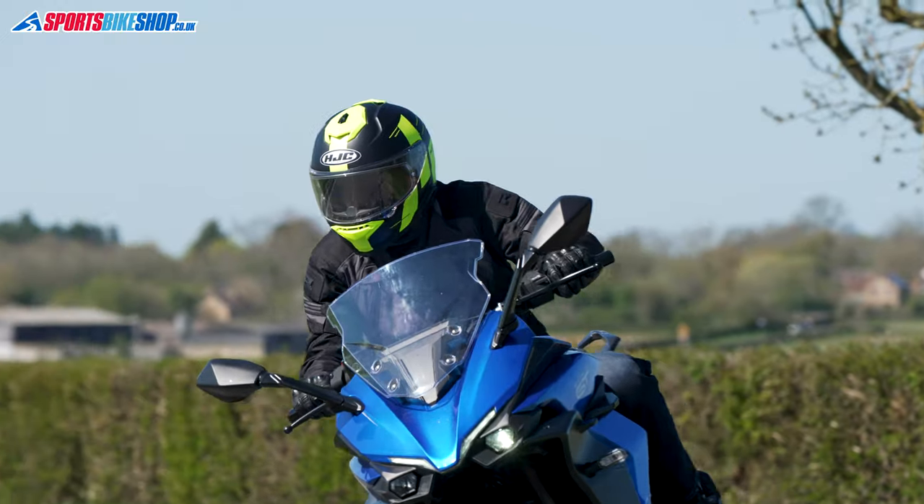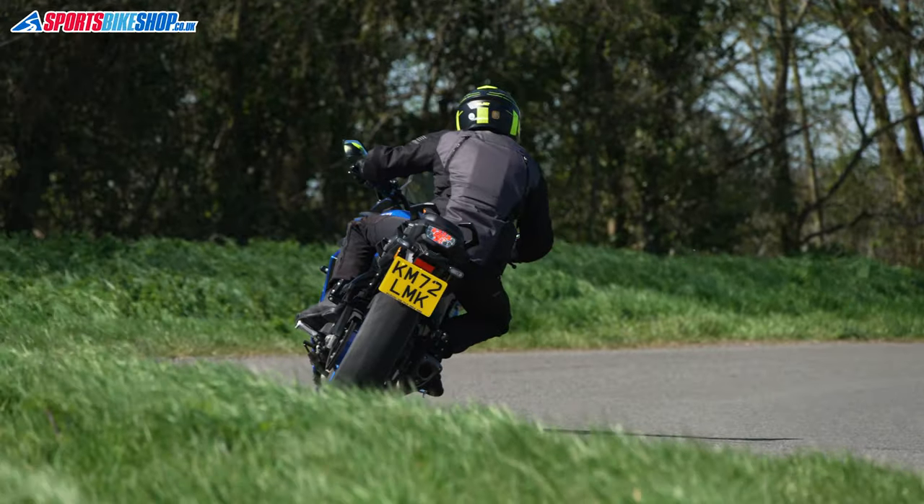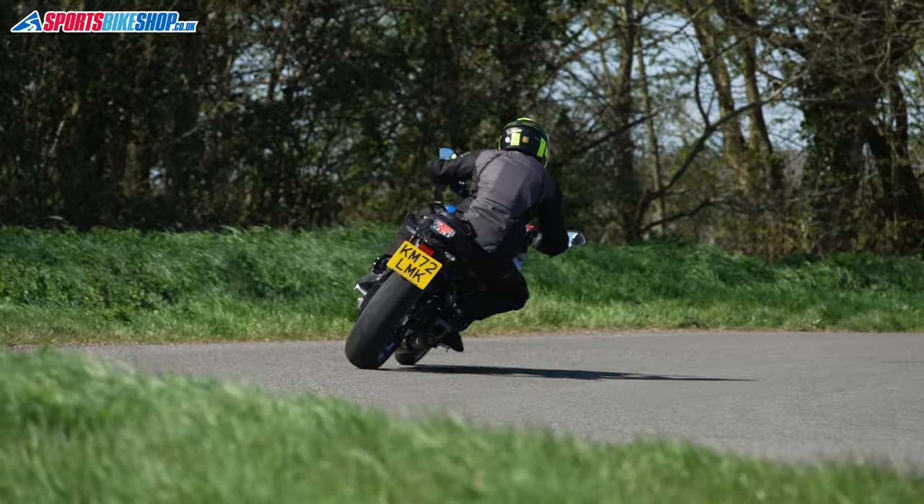The Phantom 3 has a robust outer, a decent waterproof membrane, a removable thermal liner, and D3O armour including a back protector — and that's all for £200 as we record this.